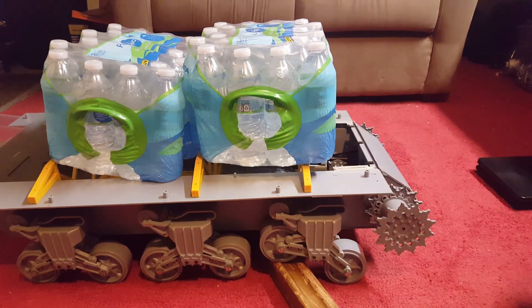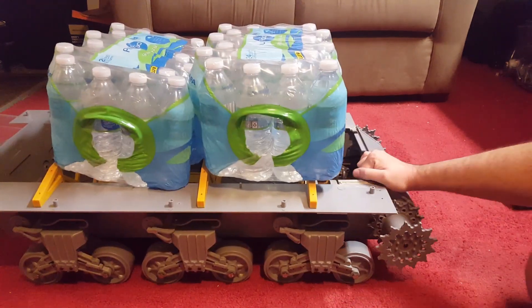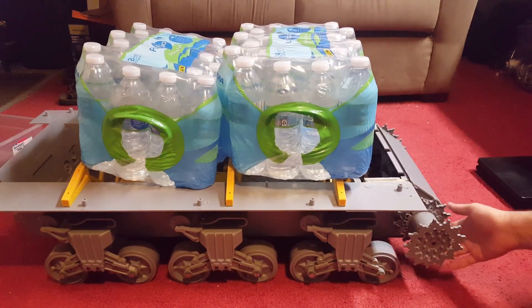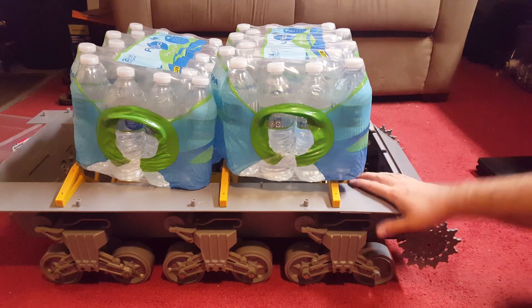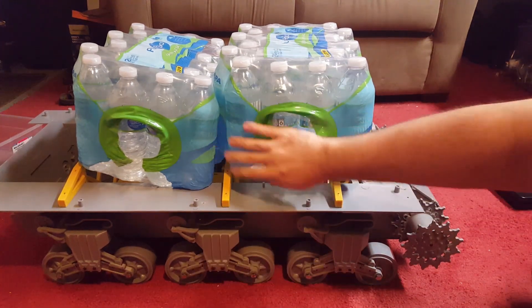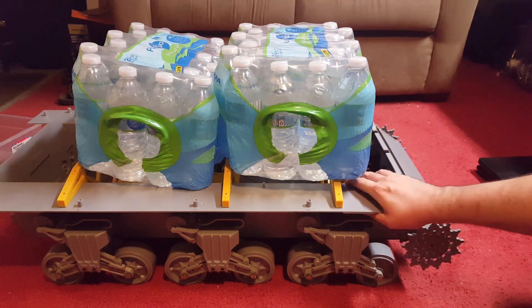Right now the whole tank is like 70 or 80 pounds almost — to me this is really freaking heavy. I can't imagine — like you're not going to put 55 pounds of batteries in here, but you could, and that's what this video is showing.